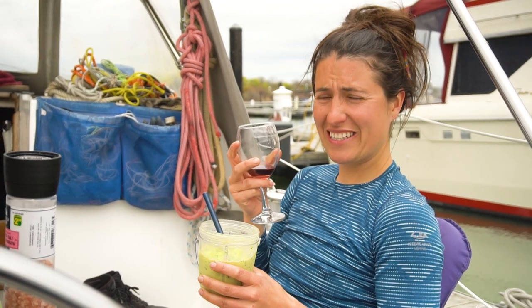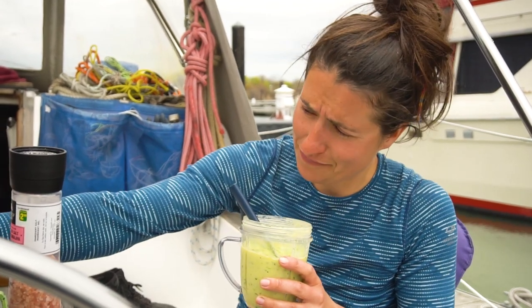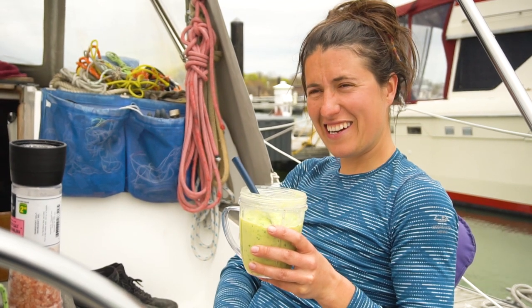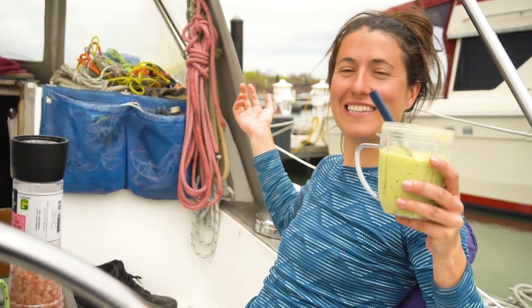Life is so good. It's nice to be relaxing — we've been working so much, and this is actually the first time sitting in the cockpit and just enjoying it all. Smoothie, wine, food.